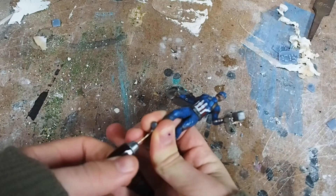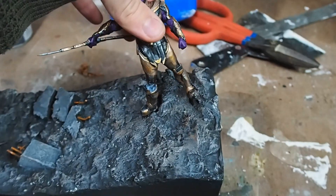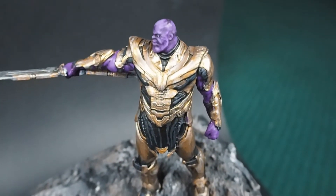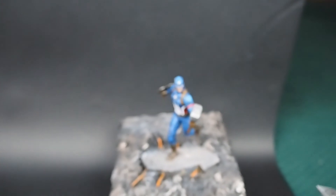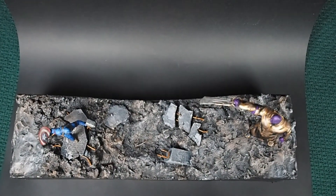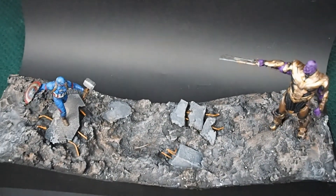To attach the models to the base I drilled into their feet using a pin and glued them down, and with that we're done. Let's go check out the final piece. This project was a heap of fun and I plan on doing a lot more Marvel characters. Who do you want to see next? And that's all for this video guys — until next time, keep crafting!